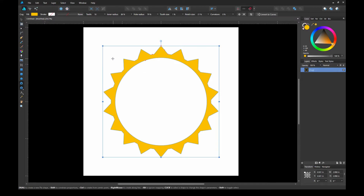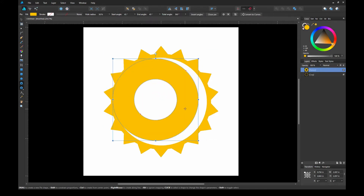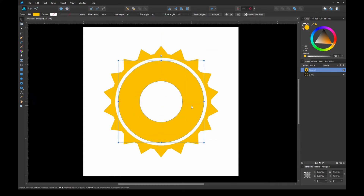For the next shape, I'm going to use the donut shape. Now it looks like a sun, but I don't want it to look like a sun, so I'm just going to adjust the little red node again and make it a circle outline. And that's where I'm going to put the Triforce logo in.